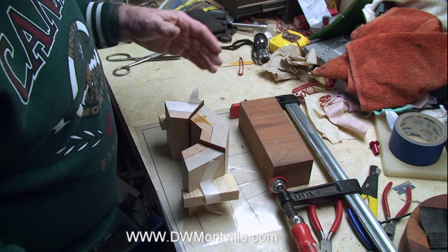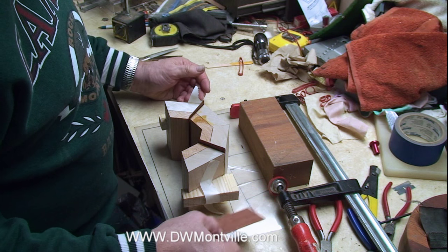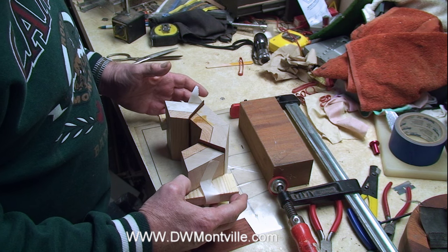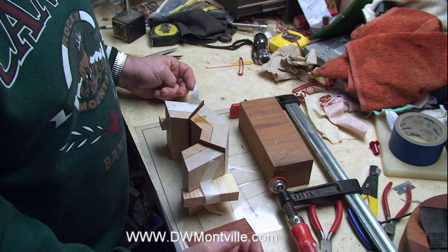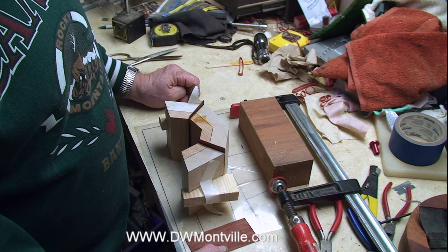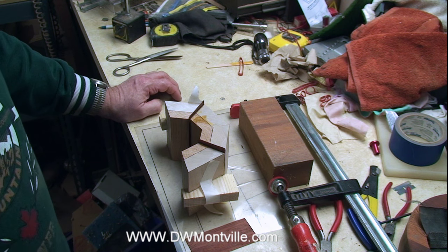Once you get the glue in place — I'm using a piece of veneer in between as I usually do — you can get all that together. Once you get it lined up, put your pressure on a little bit, check your alignment, make sure everything's where you want it, a little more pressure, and you're good to just leave it and let it cure. Thought I'd show you that little trick for these taller sections.